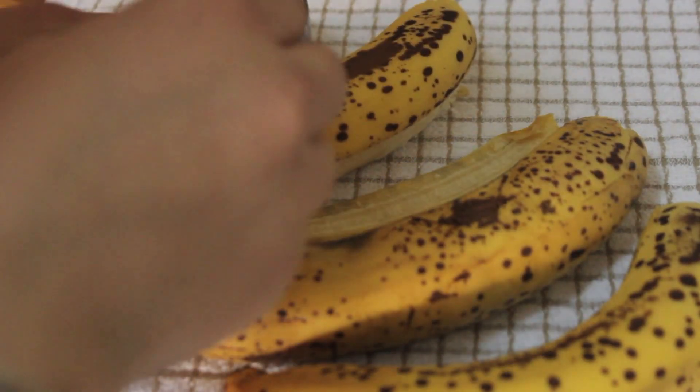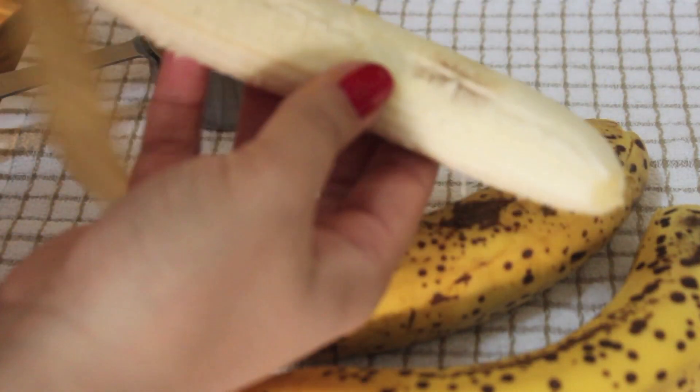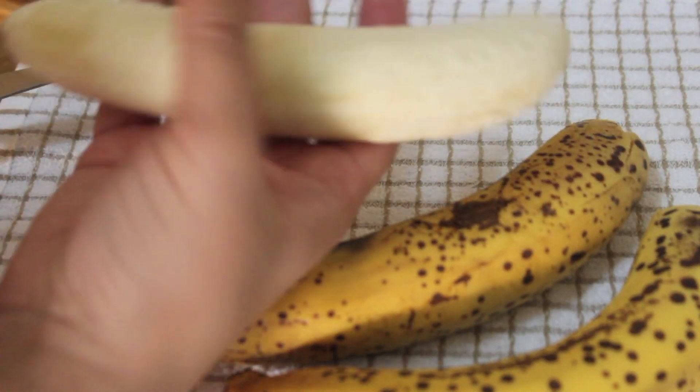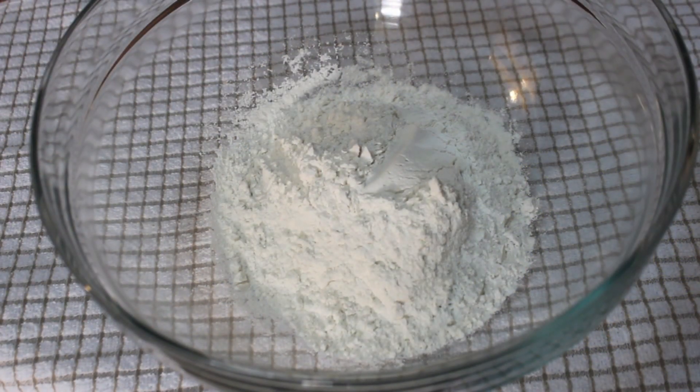You want to try and use ripe bananas — make sure they have some freckles, that's when they're best for baking. I peel them and set them aside in a bowl.